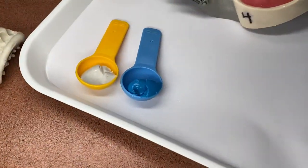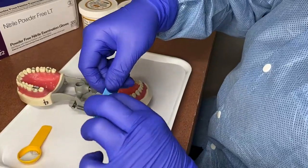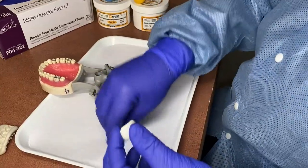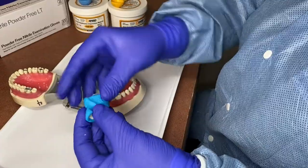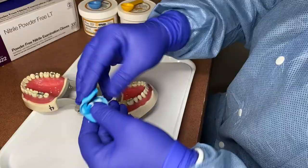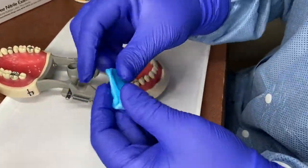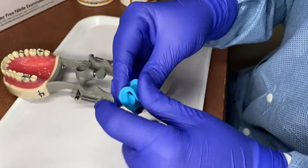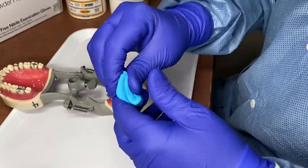She wants to make sure she has equal parts — the base and the catalyst. When you have a base and a catalyst and you mix them together, the chemical reaction happens and they harden. She starts incorporating the base and the catalyst. You want a homogenous mix where it's smooth and totally incorporated. As you can see, now it's looking marbly with blue and white — we want it to be a solid color. That's how you know it's equally mixed. If you don't equally mix it, it may not set up correctly.